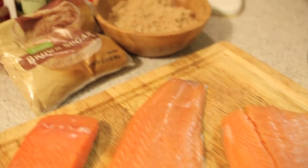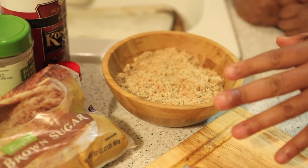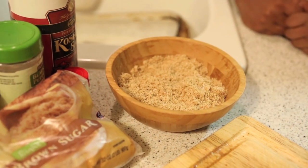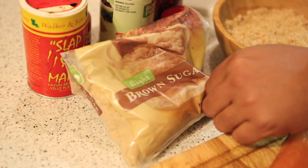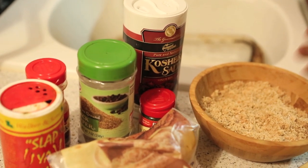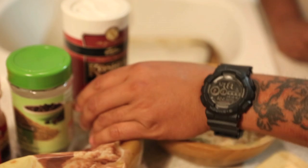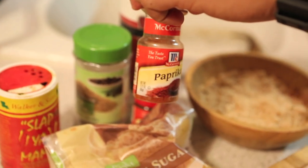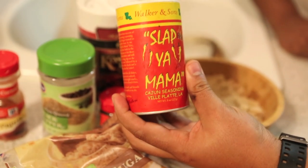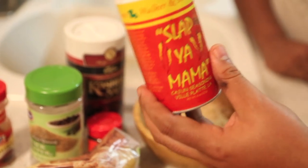I have some seasonings I'm going to put on and show you how I put this on the smoker. I got a little mixture right here — my daughter wanted to play with it and shake it up, so she did a little pre-mixing. I got some light brown sugar, black pepper, kosher salt — it seems to work better on fish. Got some dill weed, which a lot of people put on salmon. Some paprika for color, and 'Slap Ya Mama' for a little spice — I bought it by accident but ended up liking it.